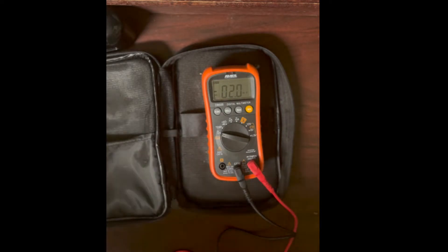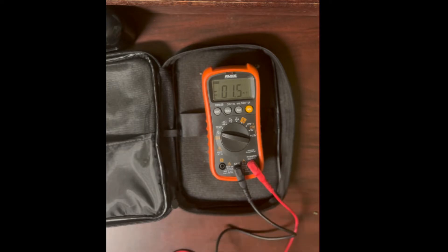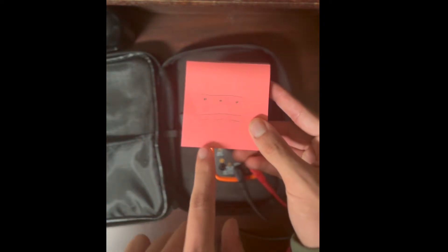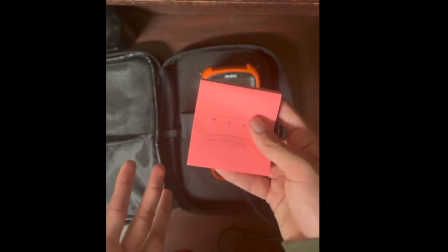Let me quickly show you what the DC voltage symbol looks like. You'll see either a straight line with three dots underneath or a straight line with three dashed lines underneath — both represent DC. That's essentially the universal symbol for DC voltage.